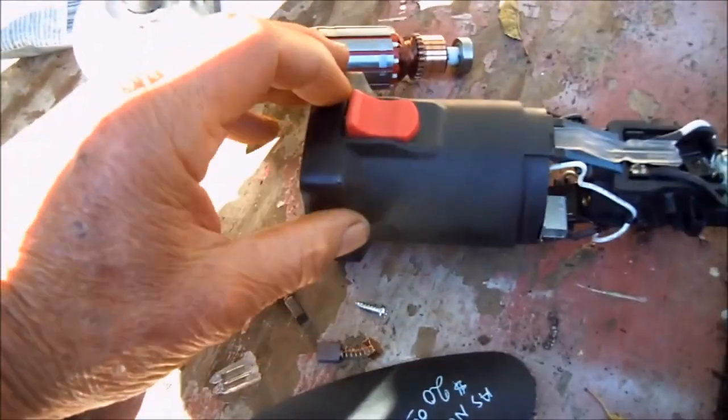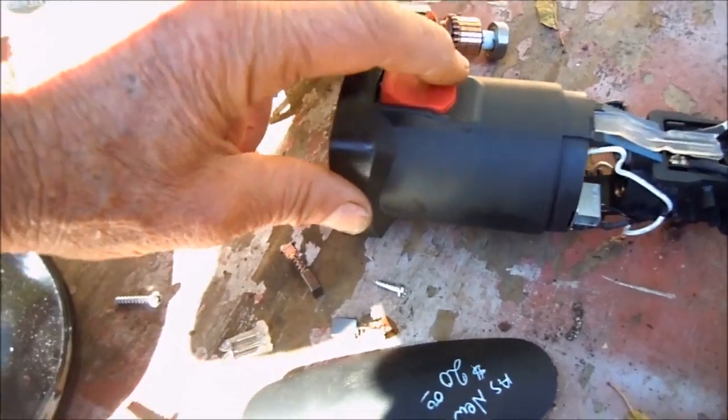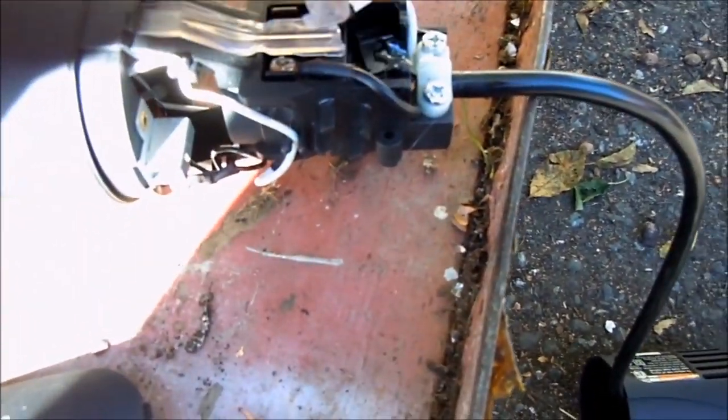What happens is these switches — you can see it's kind of free-flowing, going real sloppy back and forth. Doesn't seem to have any spring behind it or anything. What's happened is this part here, which is part of the thing that activates the switch, has broke off. It basically goes down there and pushes that switch — this switch here.